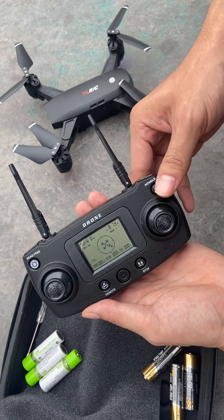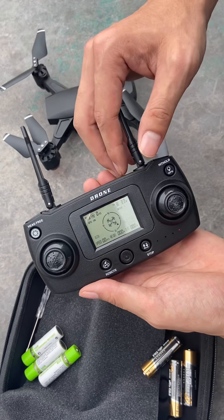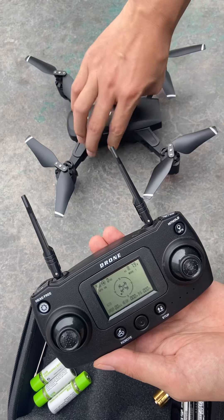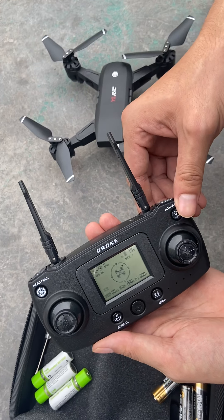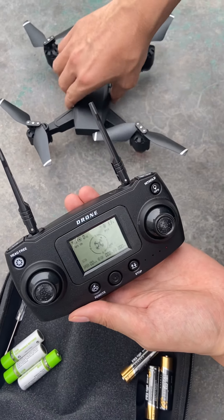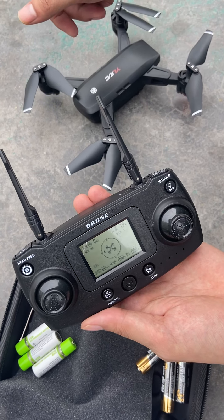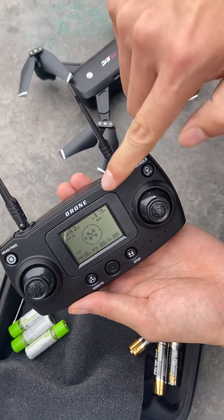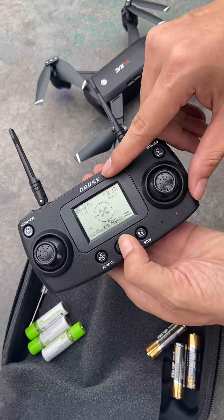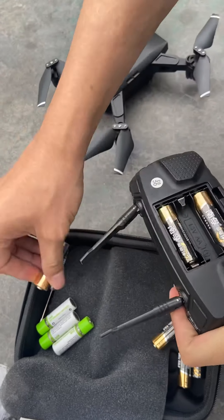It's working now, but after some minutes it will disarm. Let's wait for some time. You can see here it's disarmed now — it means it did not get enough power. So we must use a brand new 1.5 voltage battery.